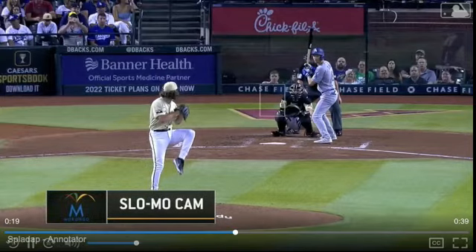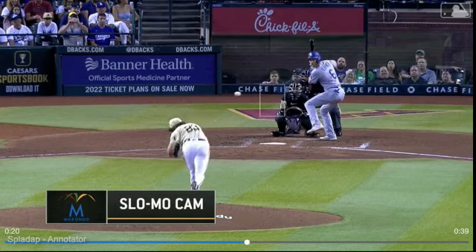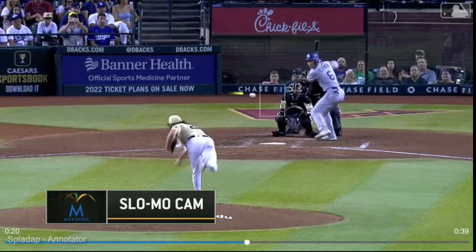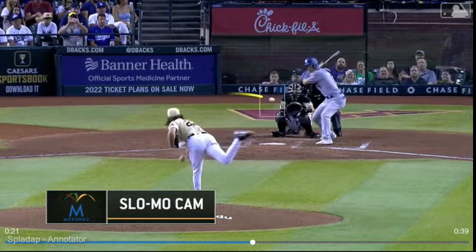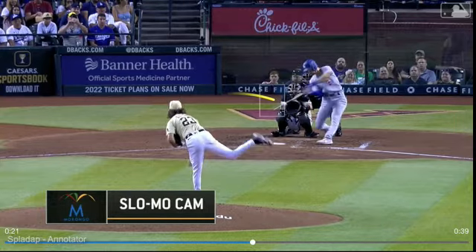We're recording Trey Turner in slow motion. This is a home run he hit to left field. Check out where this pitch is — we have the front view. This pitch may not even be a strike and he is able to keep his barrel inside.